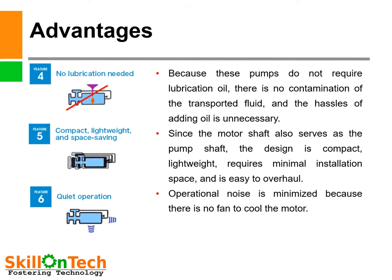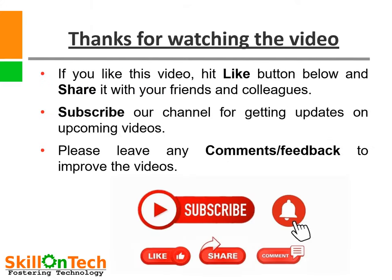This is all about the canned motor pump. That is all for this video. Thank you for watching. If you liked it, please hit the like button and share with your friends and colleagues. Please leave your questions, comments, and feedback in the section below. Thank you.